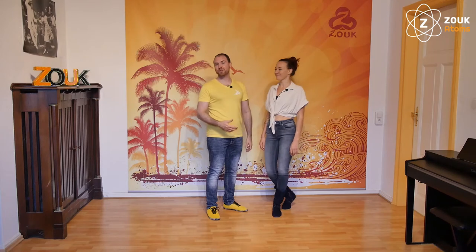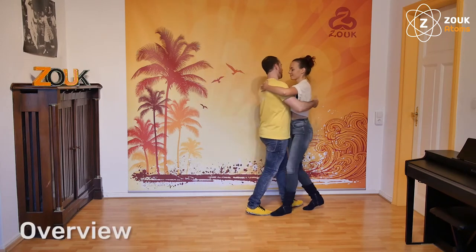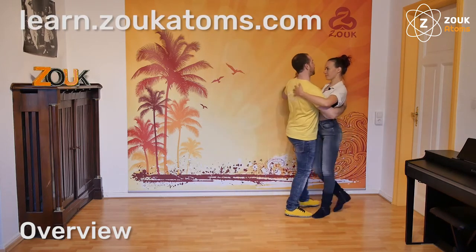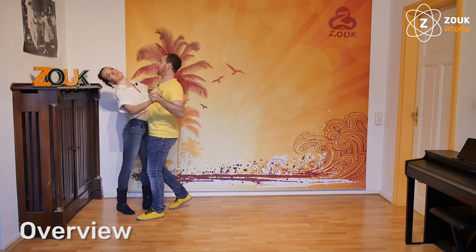Today one new combination in the close embrace with the inverted lateral. If we have here the basic step, then we will have one, two, here start in the inverted lateral and we can repeat.